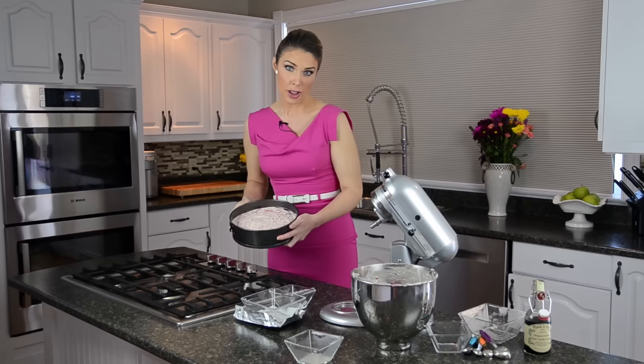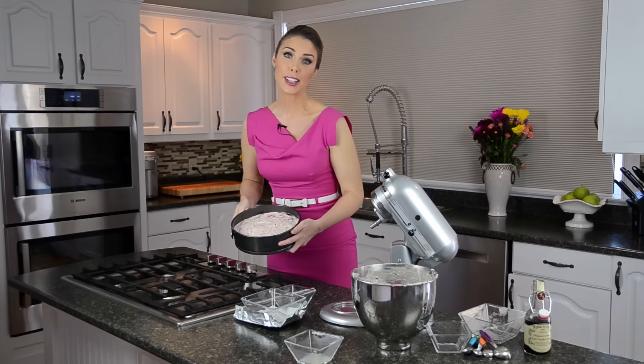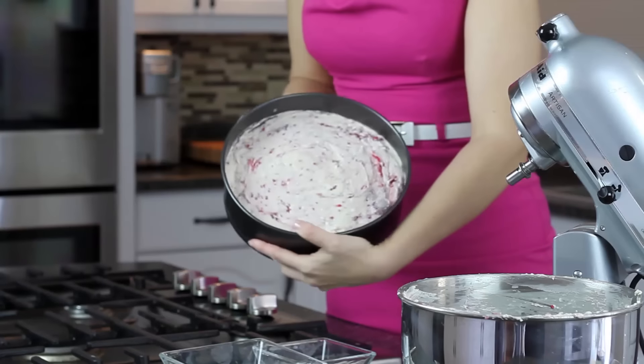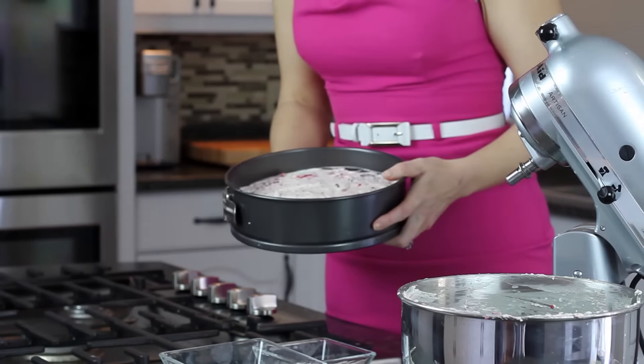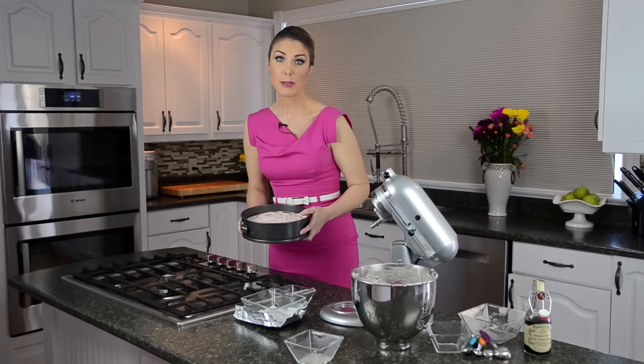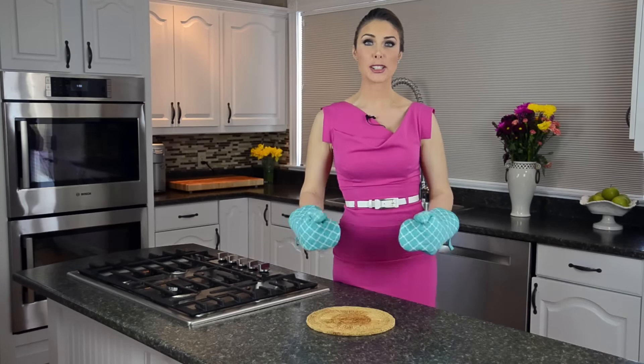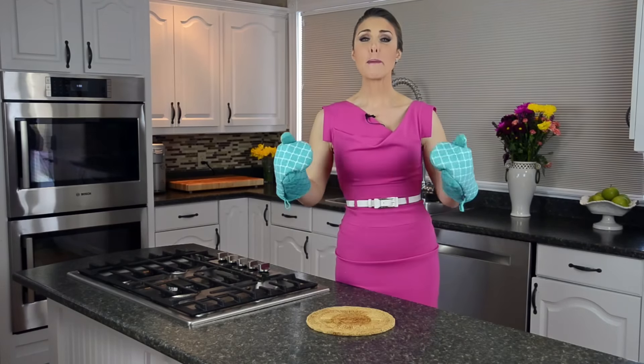I've also pre-sprayed this pan with coconut oil. Please try to stay away from canola oil or seed oils when baking — stick to coconut oil or even butter, it's much healthier. It looks amazing — we're going to pop this in the oven for 20 minutes at 350 degrees.